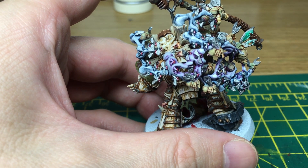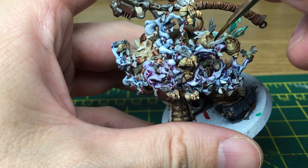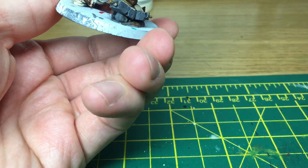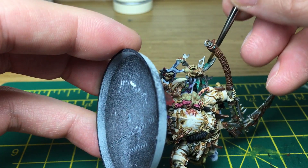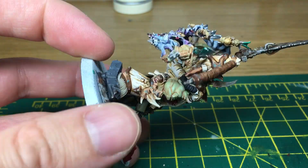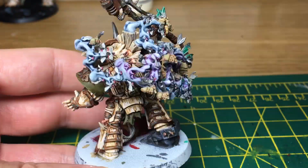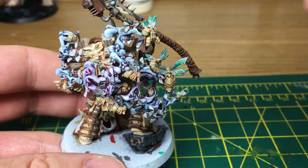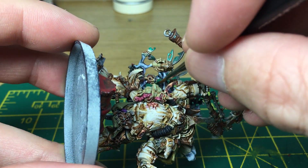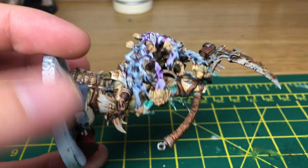Now we're going to be using some Waystone Green and a little bit of Soulstone Blue, and that's going to give the flies' wings a little bit more of a shimmery effect. When we come back we'll have all the wings done.